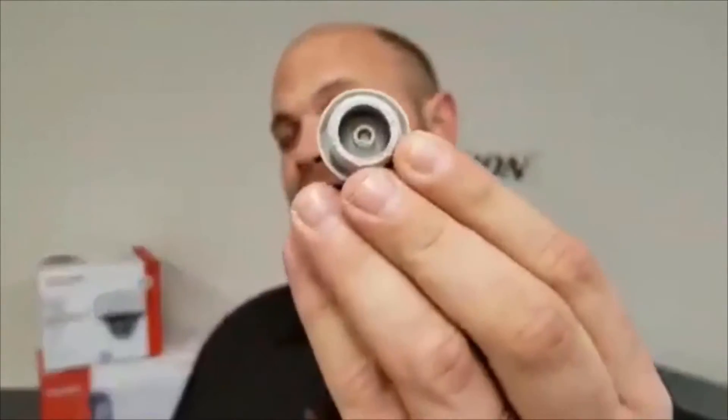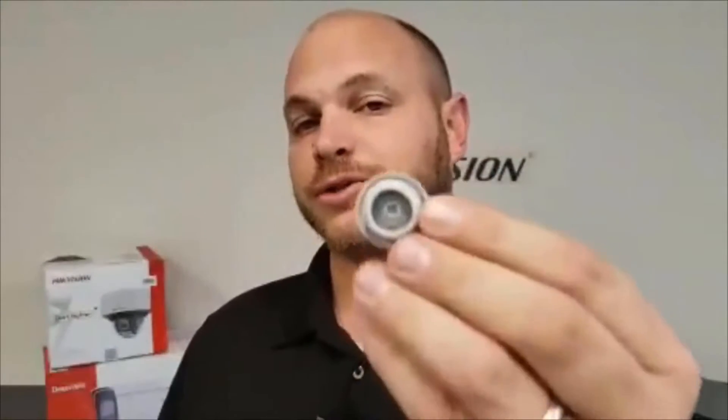We'll be using a special tool to do that. This is the special tool that is included in the package. This tool is designed to help us pass the network cable through that center hole or center ring of the rubber plug, so let's take a closer look at how this is done.